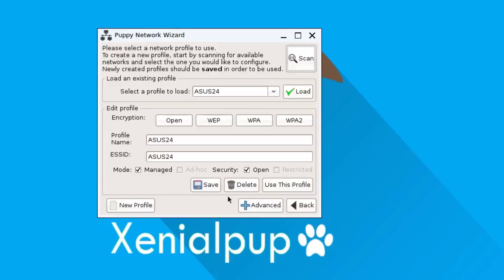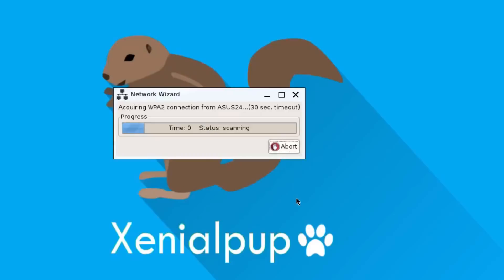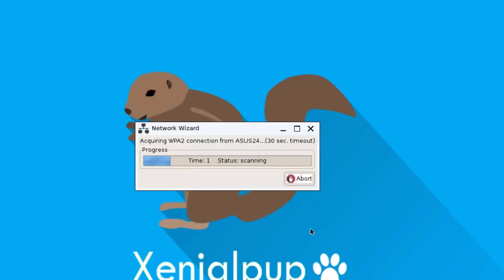I'm going to connect to my 2.4 gigahertz network and it uses WPA2 encryption. No need to share my key with the whole world, so I'll pixelate that really quick and get it typed in. When I'm done I should click that little save button so that I don't lose it, and last but not least hit 'use this profile' so that it's ready for the next time I connect.